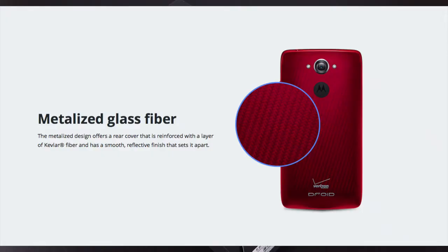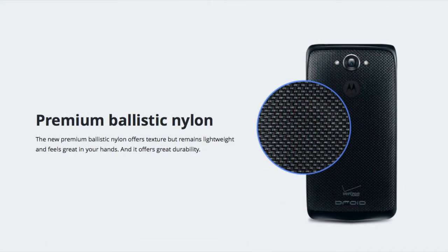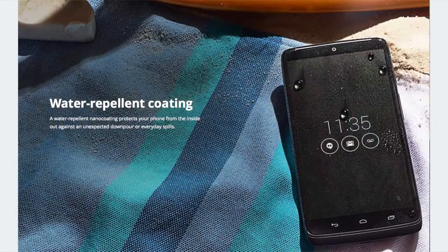There are two different types of materials for the back panel. You can get the metalized glass fiber, which is reinforced with Kevlar — that comes in black or red and is available only in a 32-gig capacity. But you can also get the ballistic nylon version, which is available in a 64-gig capacity in addition to 32-gig, and it's only available in black. Personally, I think I prefer this because it gives you a lot more texture on the back panel to grip the phone. But in either case, both materials are designed for durability.